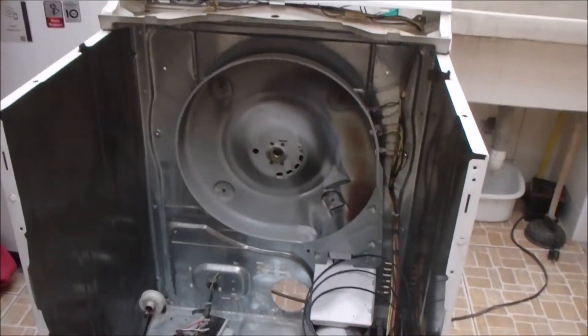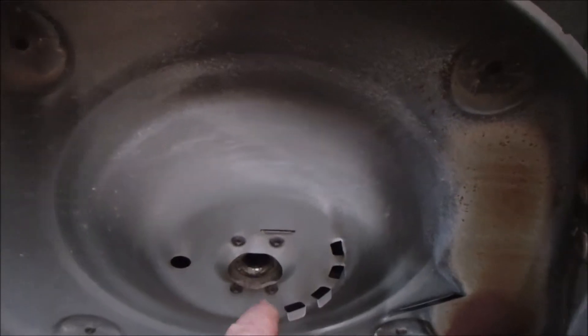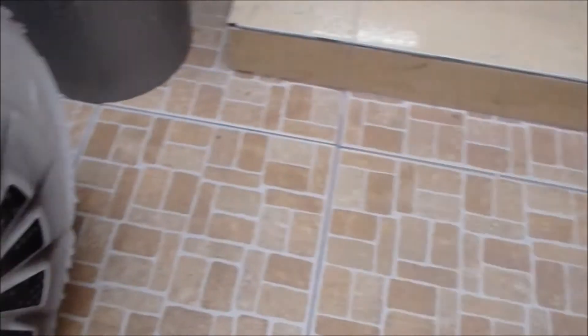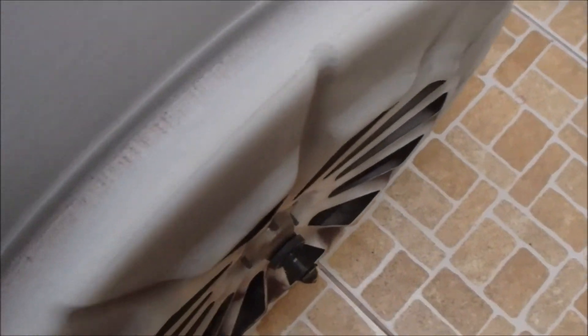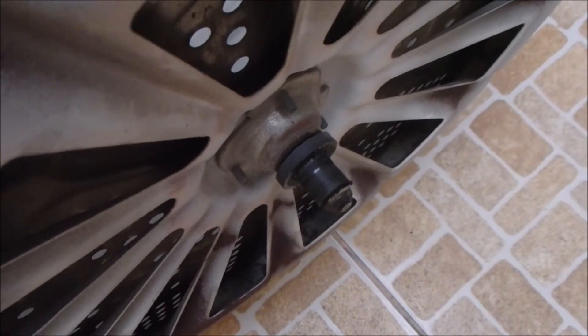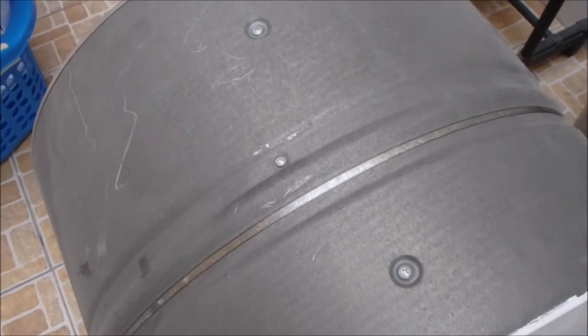If you have one more part — this is a critical one right here — that's what supports the back end of the drum. If that fails, it could tear up the whole drum. And if you have to buy a new drum, you may as well buy a new dryer.